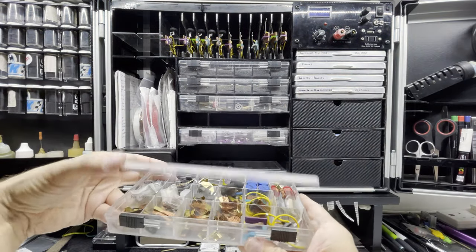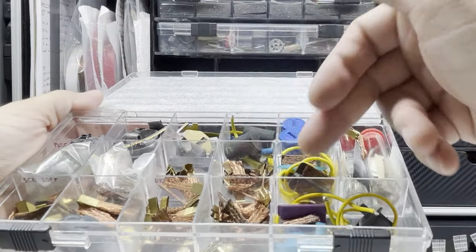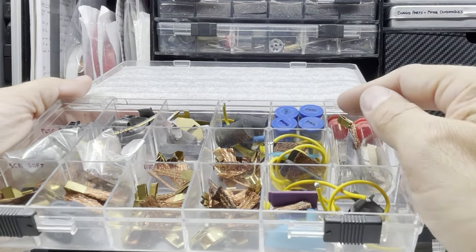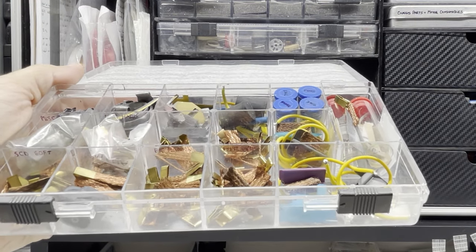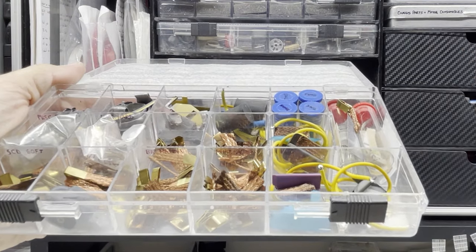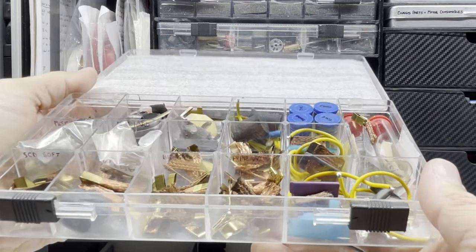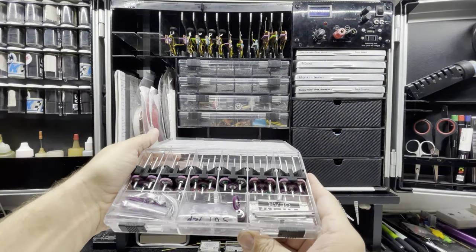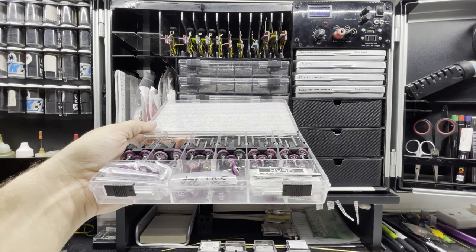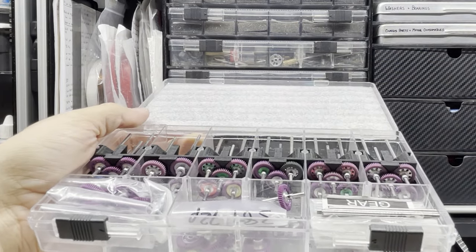In the next tray down I have some lead weights, some bits out of chassis, mostly braids and guides, lead wire, body pins and things like that. Be wary of body pins — you can often get away with leaving them in because they don't often spot them, but if you want to be perfectly safe, especially if you've got a tube of little pins, I'd probably remove that as well. Generally I leave most of this in my normal slot car box. The last tray has more gears in it — different sizes and ratios, some used, some older gears. All of that is fine to leave in your slot car box.